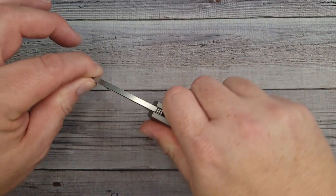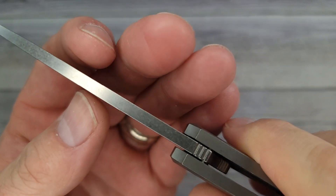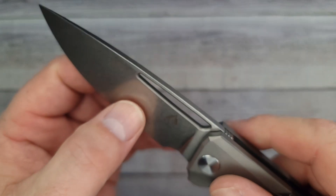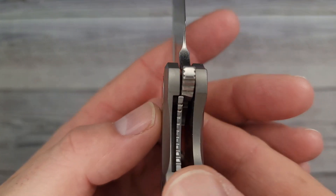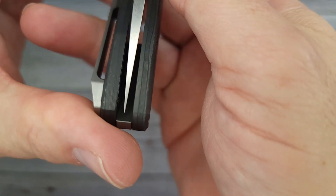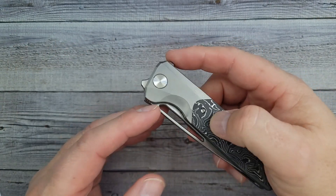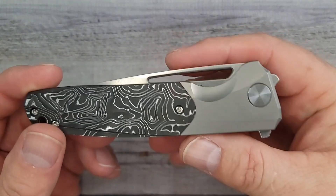Is it solid? Oh my goodness, rock solid — feels like a fixed blade. Nothing at all. Here's a look at your spine. It's beefy, but it comes down to a great edge. The lockup — we're about 20% on the lockup. Are we centered? Yes, we are centered. For 20% lockup, I don't think anyone is going to be using this as a work knife at the concrete factory.